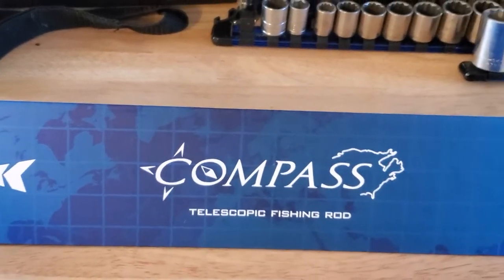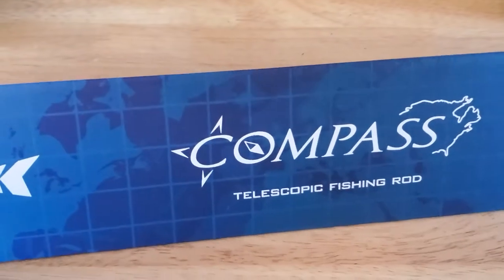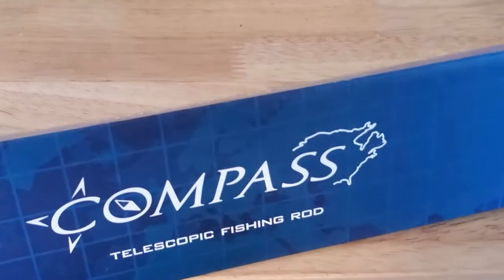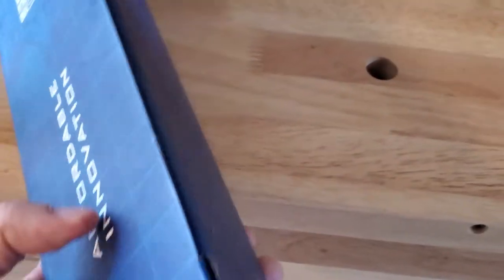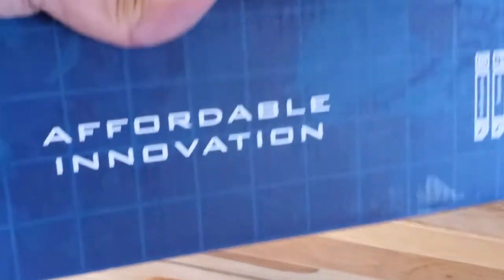So I thought maybe I'd get this one and try it out to see how it goes. I've been looking into doing some sort of string fishing, and I think this would be a great little compact fishing pole. Here is the box — I'm gonna try to open it with one hand while holding the camera with the other.